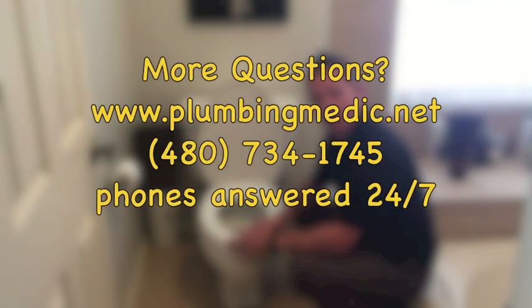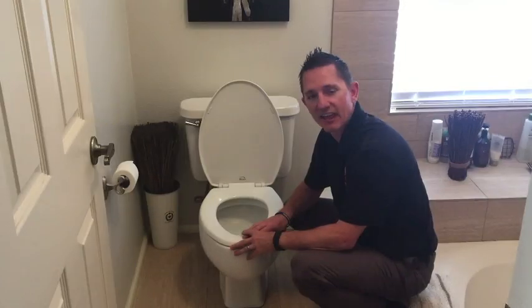If this is something you're concerned about not being able to tackle yourself and you'd like some assistance, we'd be more than happy to give you a hand. You can call us at Plumbing Medic at 480-734-1745. I'm Mike Roberts, and that's been your Educational Moment.